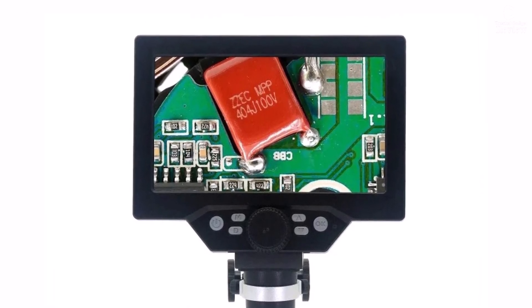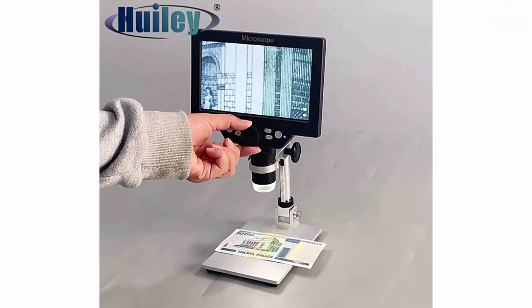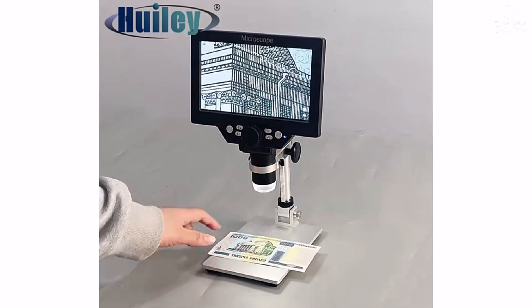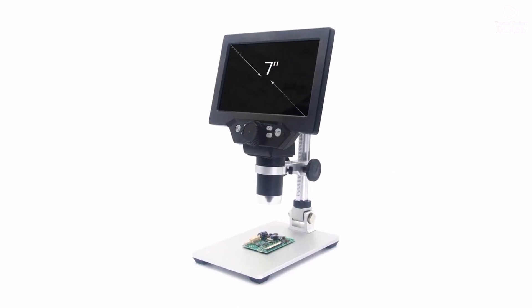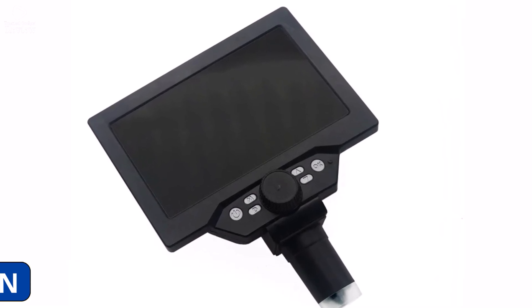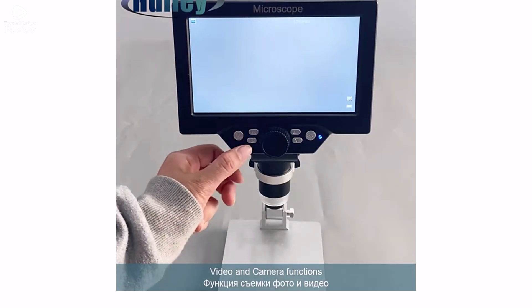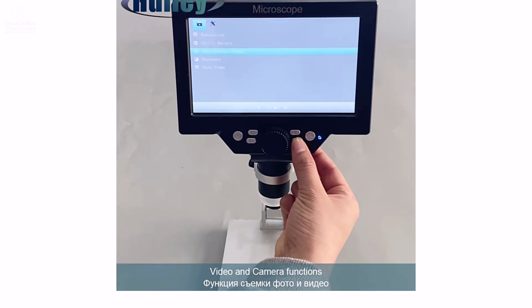Ensuring you see even the smallest details with precision. Made from durable aluminum alloy, it offers stability and durability for long-term use. Whether you use AC or DC power, it's versatile and convenient for different work environments. Certified with CE standards, this portable, high-definition digital microscope is an excellent choice for detailed inspections, soldering work, and educational purposes — a must-have for precision tasks.